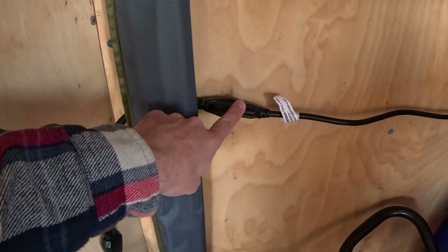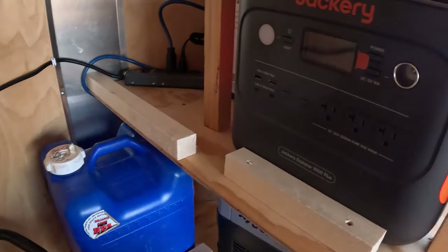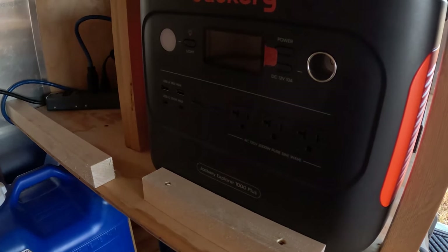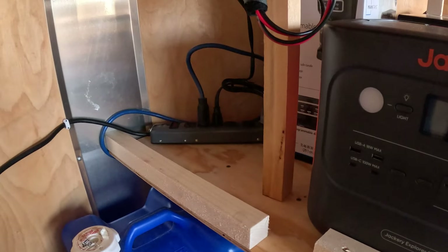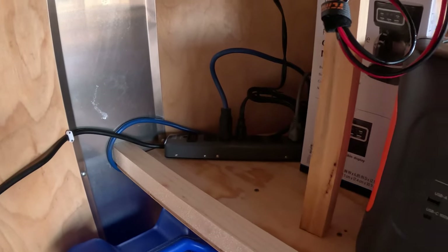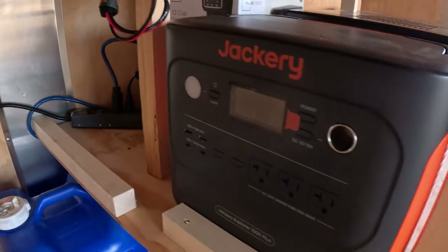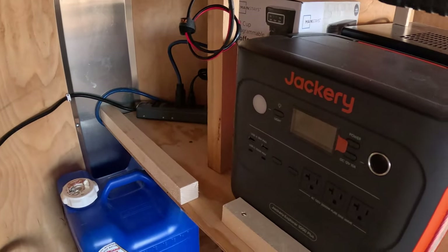This is plugged into the shore power right now; otherwise I can unplug this and plug it straight into the Jackery. Everything plugs into the power strip, then the power strip plugs into shore power or the Jackery. On the bottom shelf we've got the coffee pot and the Jackery — if you're on shore power, the Jackery can plug in to get charged as well.